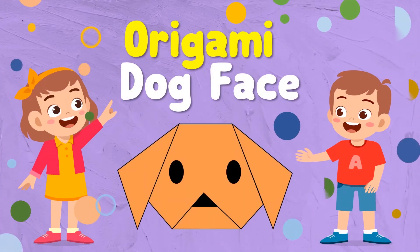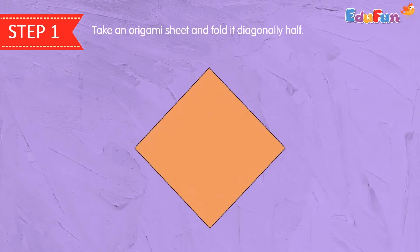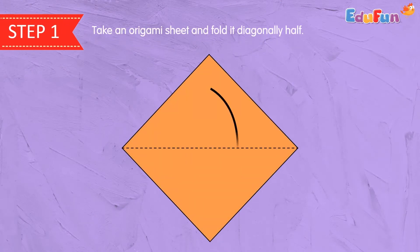Origami Dog Face. Step 1. Take an origami sheet and fold it diagonally in half.